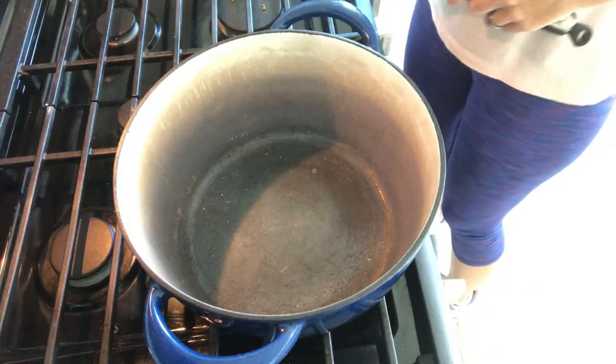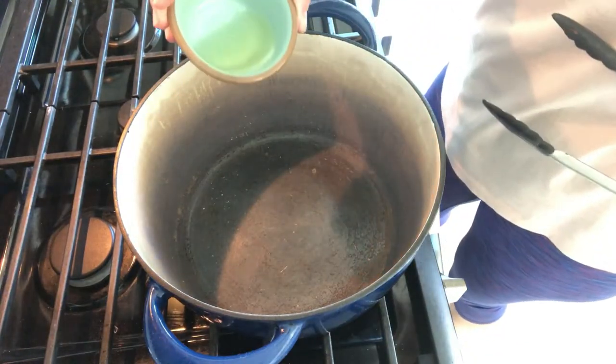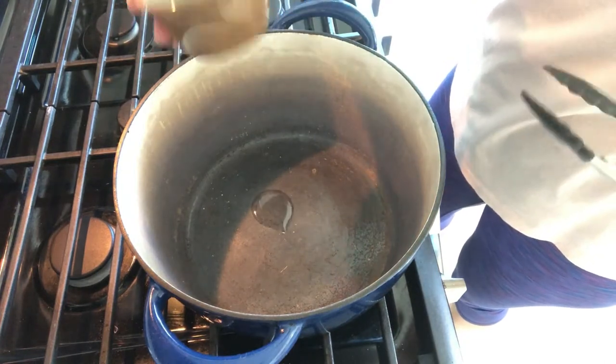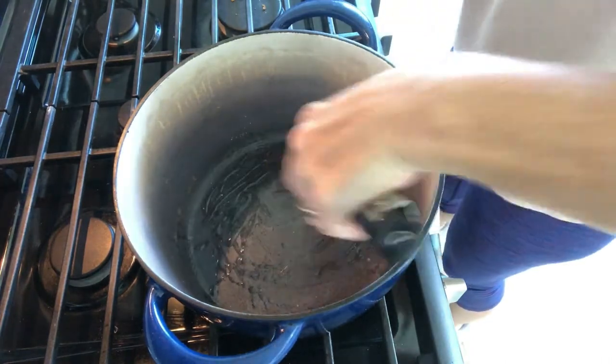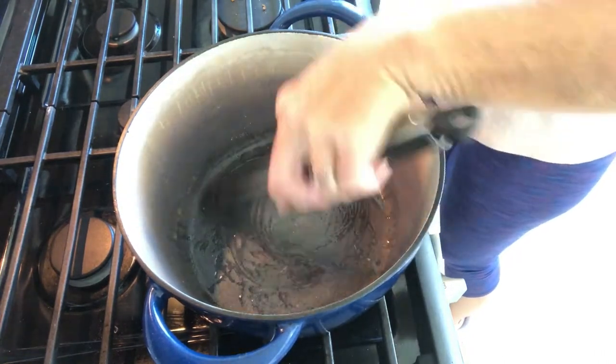Our recipe calls for onions, potatoes, carrots, and beef. Then we have our seasonings. So let's get cooking. We are starting by putting just a half teaspoon of oil in the pan — not a lot. We just want to get that around and then we're going to put our meat in.